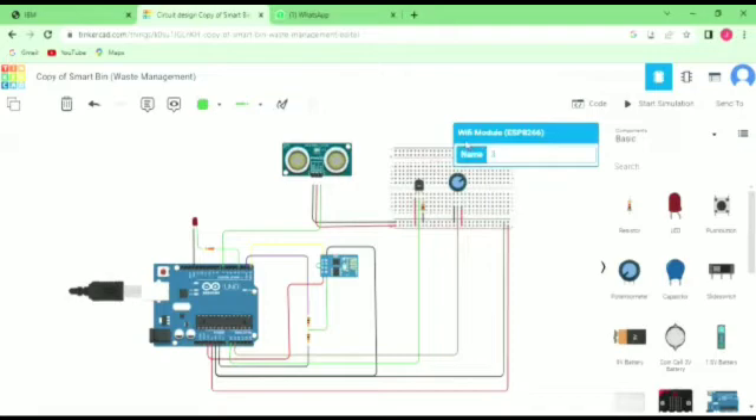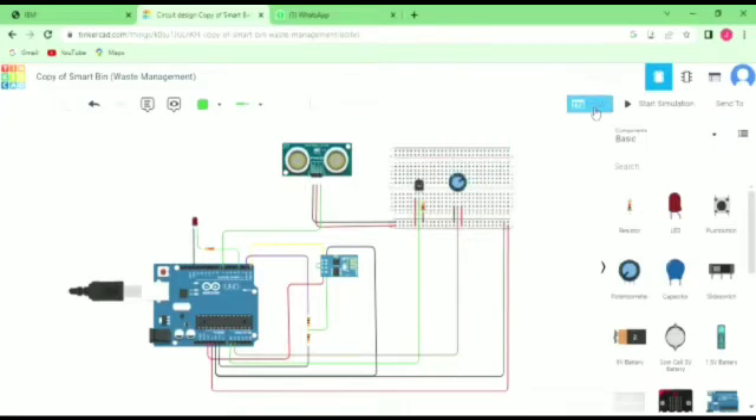After that, we use the Wi-Fi module and the Arduino. And one LED — this is the LED. This gives the sensor reading and indicates the status of the project.